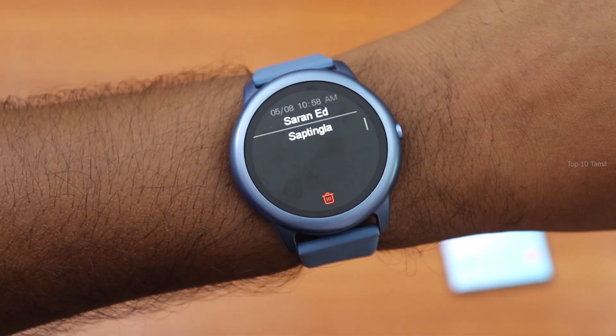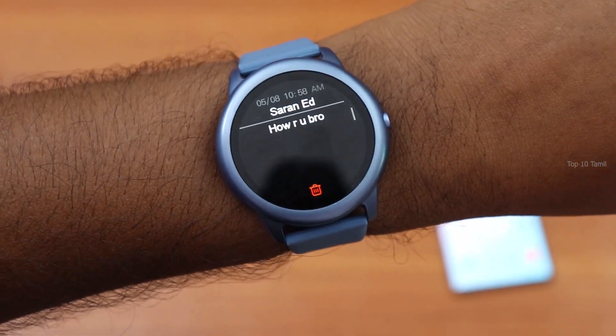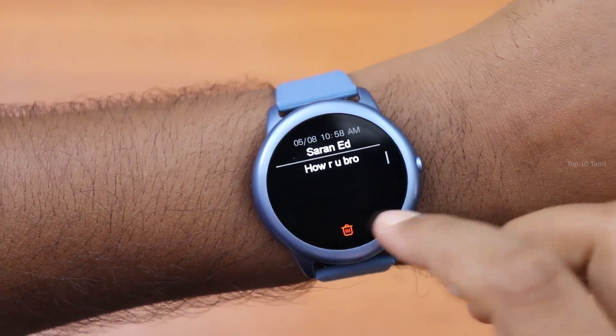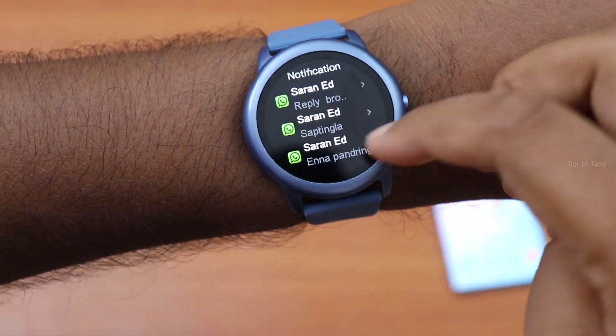Also, if you receive a WhatsApp message or Facebook notification, it will appear directly on your smartwatch. Even if you want to delete a message, you can do that directly from the smartwatch.